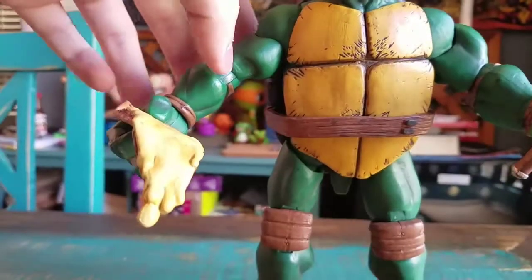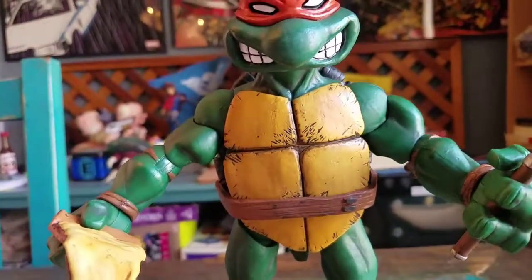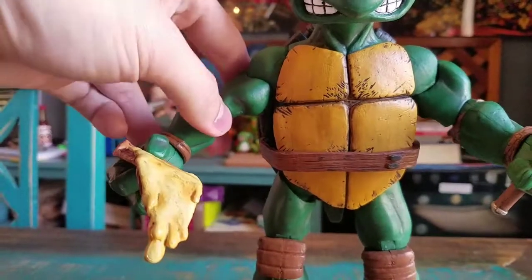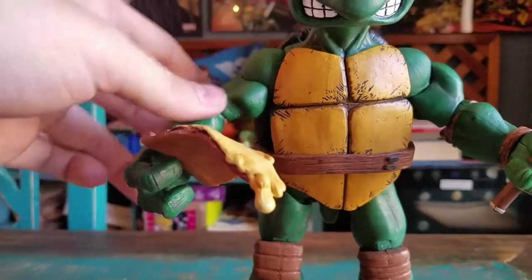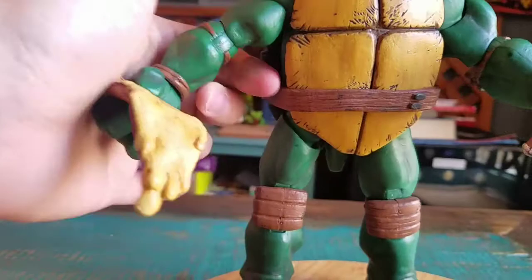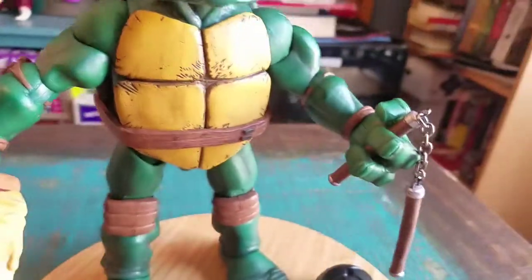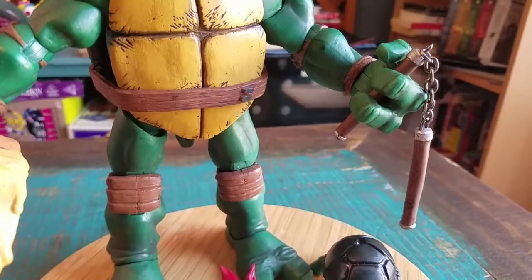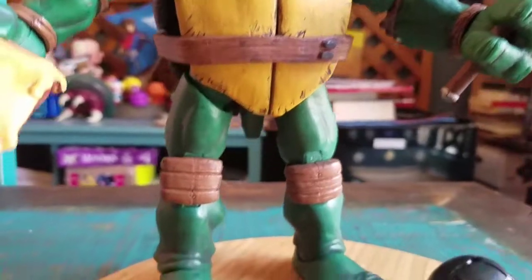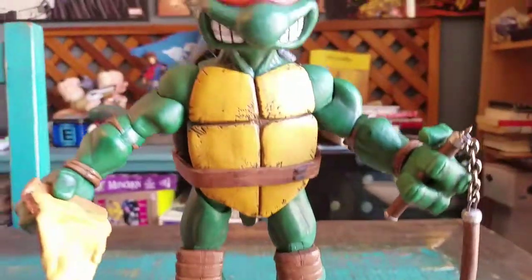Look at the detail - he has all sorts of articulation. Basically at the top of the arms, the shoulders, the elbows, the wrists. You can see that drippy pizza cheese right there. I gave his other hand the nunchucks. All the detail - his crazy little teat there, the shell. You can see the rest of his legs, which is pretty awesome.